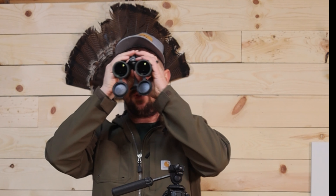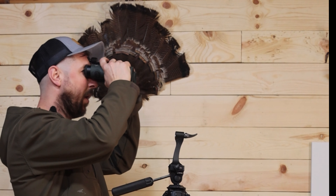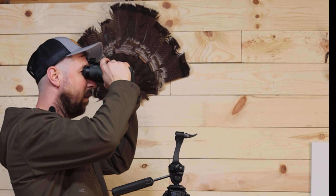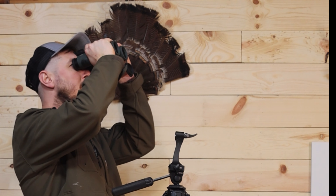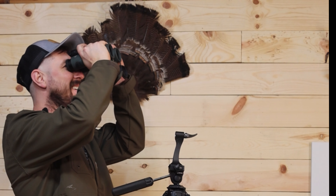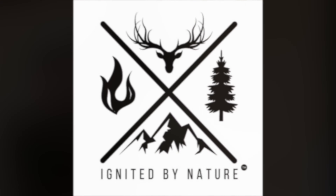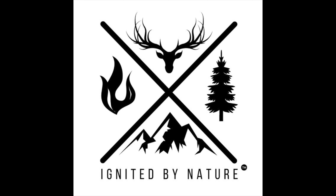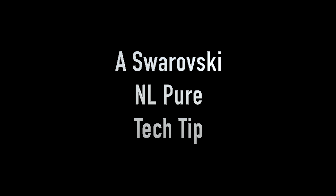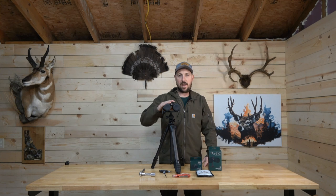The clarity on these NL Pures is just awesome right now. I'm just staring at the grains in the wood — it's how clear it is, it's crazy. I love it. There's a spider — see, even in my shop I can view nature. What is up guys and gals, it's Chris again with Ignited by Nature.